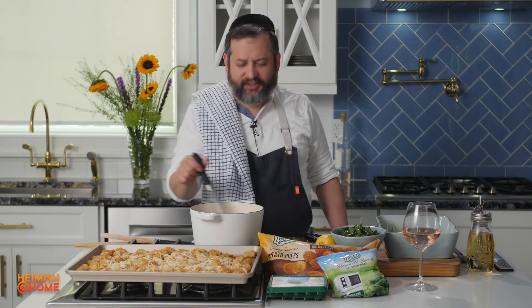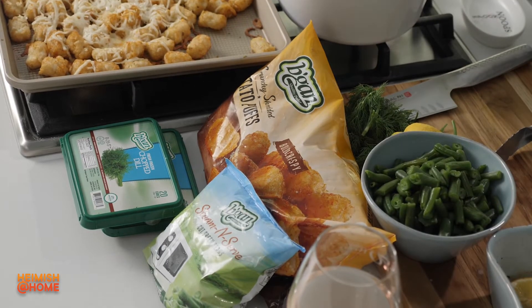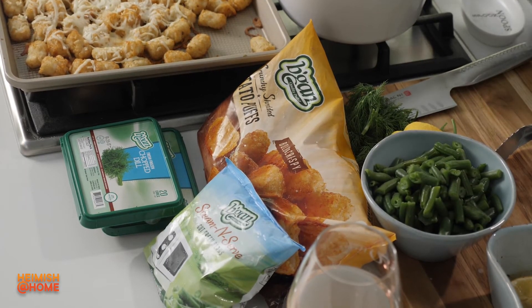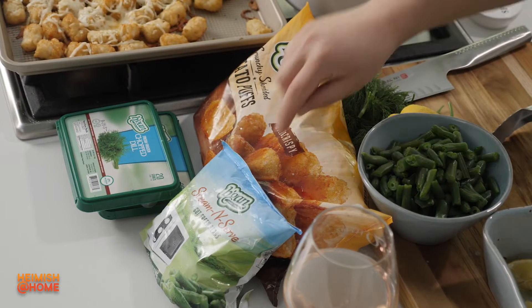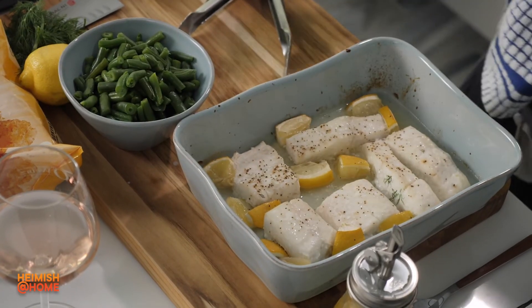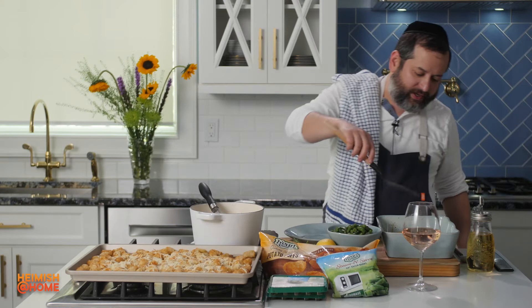Prepare this gorgeous gourmet fish dinner dish — so easy. All I did was prepare a delicious dairy butter sauce. I got these beautiful Gefen potato puffs, all I did is put them in the oven with a little cheese on it. I used the Gefen microwavable string beans, got my halibut in there — I did nothing but put a little bit of olive oil, salt and pepper, and some lemon.